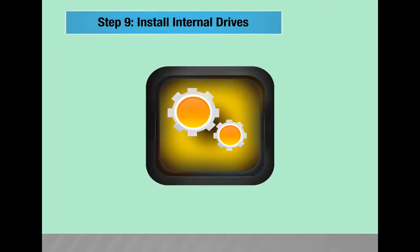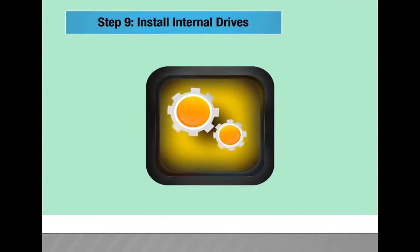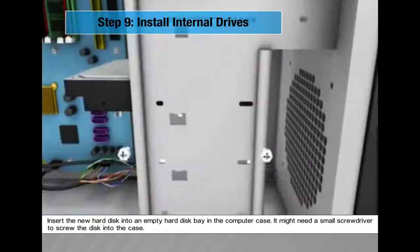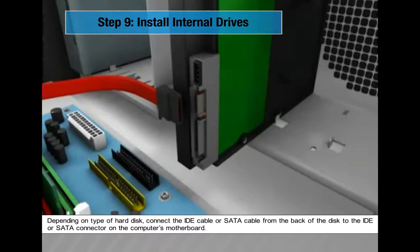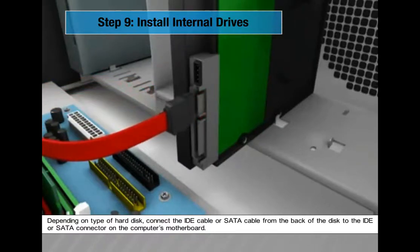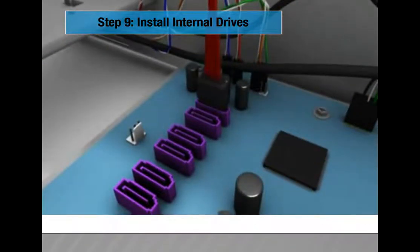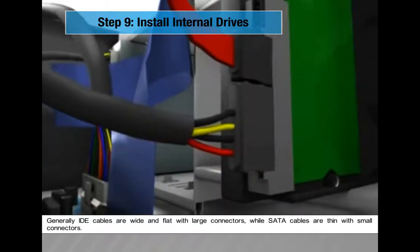Step 9: Install internal drives. Installing drives is an easy process but requires attention. Insert the new hard disk into an empty hard disk bay in the computer case — it might need a small screwdriver. Depending on the type of hard disk, connect the IDE cable or SATA cable from the back of the disk to the IDE or SATA connector on the motherboard. Connect one cable from the power supply to the power connector on the back of the hard disk. IDE cables are wide and flat with large connectors while SATA cables are thin with small connectors.